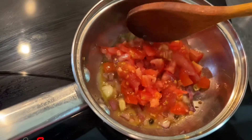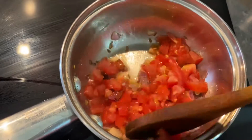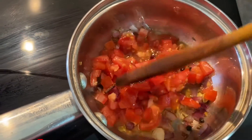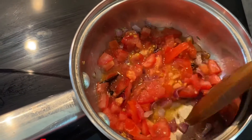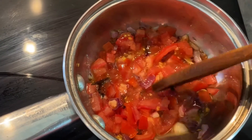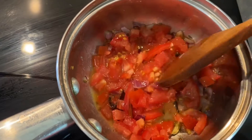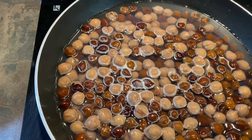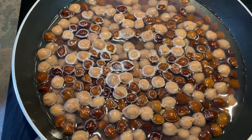To get a good thick gravy you do need onions and tomatoes, otherwise you will not get the gravy consistency that we need. That's very important to remember — always use onions and tomatoes when you make curry.